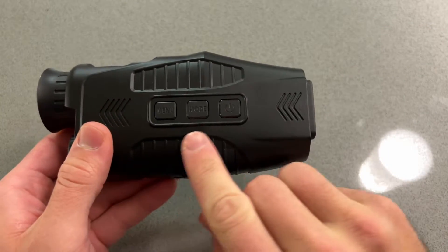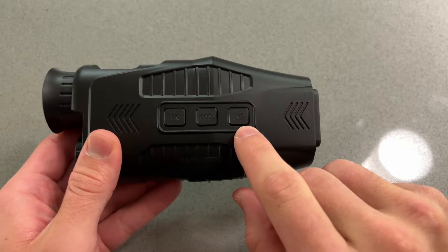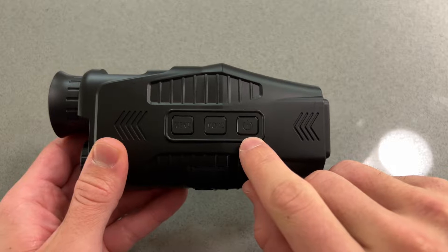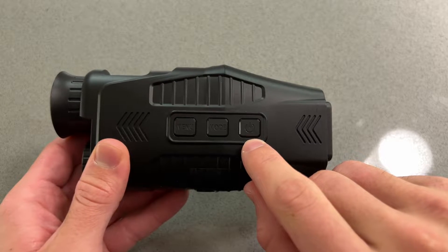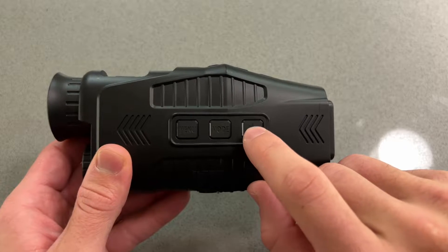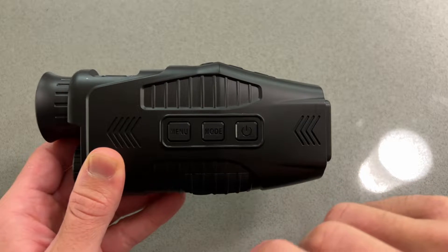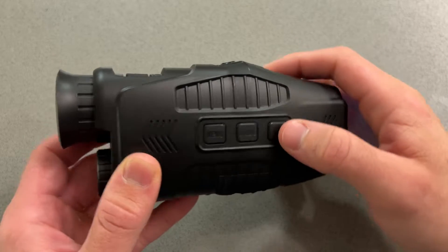You'll notice we have three controls on the side right here: a power button, a mode button, and a menu button. Simply hold down the power button to power on the device. Once the device is on, all you're going to have to do is simply tap the button and that will turn on the separate reference laser.